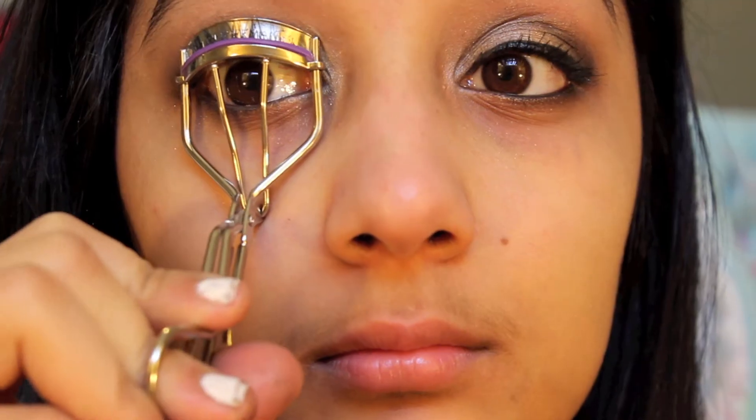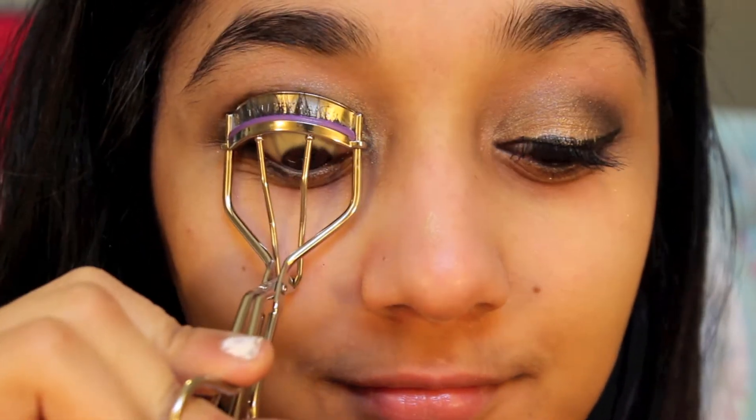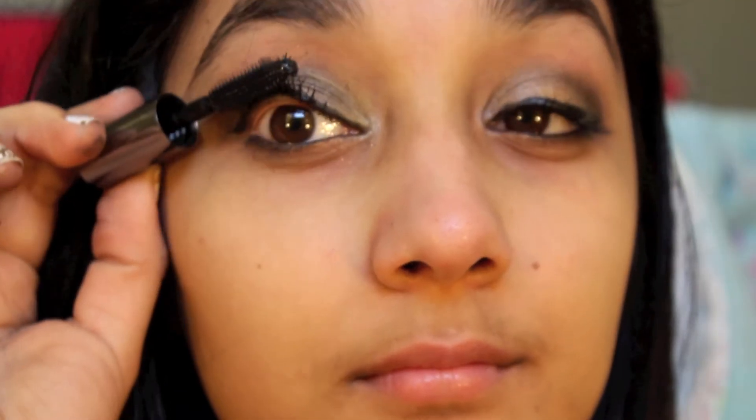This is really going to help your eyes look a lot bigger. Then I'm taking my eyelash curler, curling my lashes, and applying Colossal Volume Cat Eyes by Maybelline. I'm just laying this on pretty thickly because I want my eyelashes to stand out.